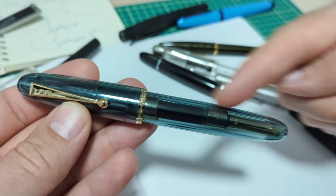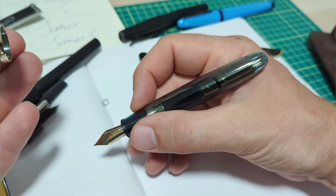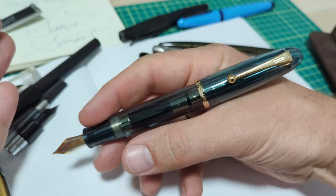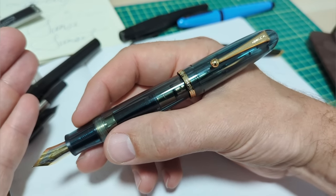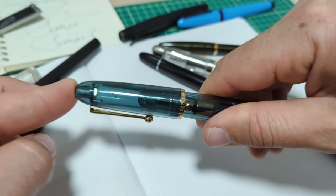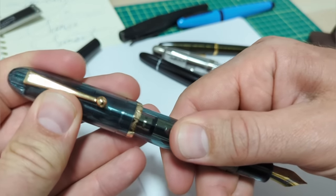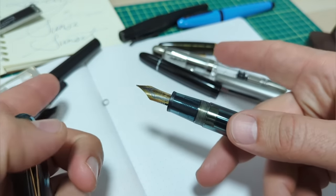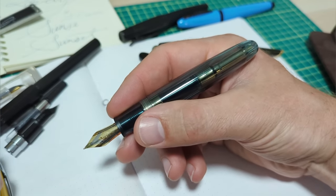It's a big pen. You can post it — that's really cool. It's ridiculously long when posted, but some folks like to post it. I don't post my 149 because it makes it too big, but the cap goes on there and it's secure. It wiggles a little, and if you push harder it's on there, but I don't think you should push it too hard. I'll show you something I'm a little worried might break over time, but the fact that it posts is nice. That's more than comfortable.